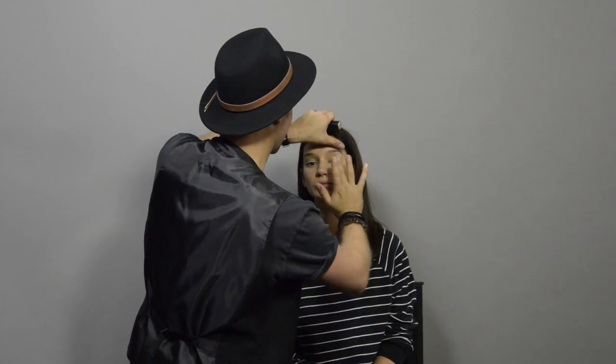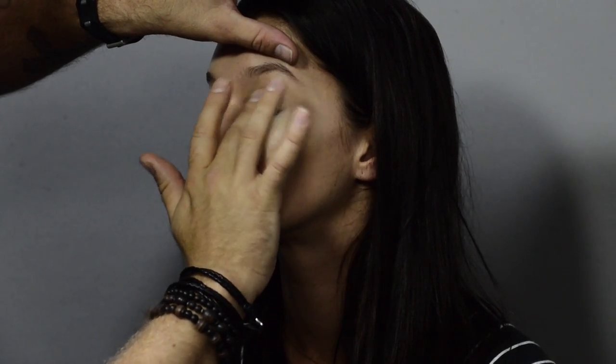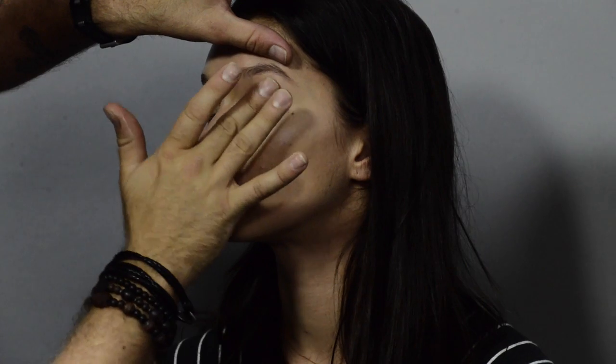Another little spot I like to use the highlighter on, if I'm not doing any eyeshadow — which we're not today — is just across the mobile lid, which is from the lash line to the socket line.